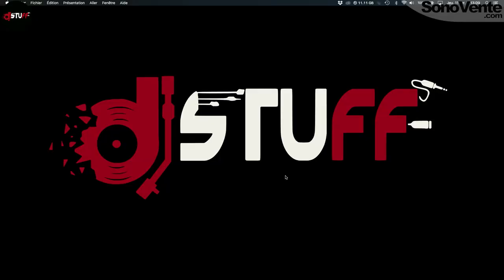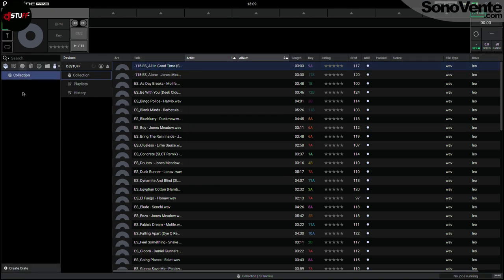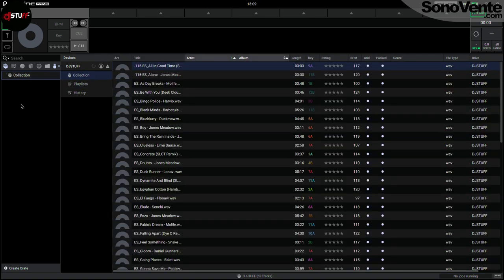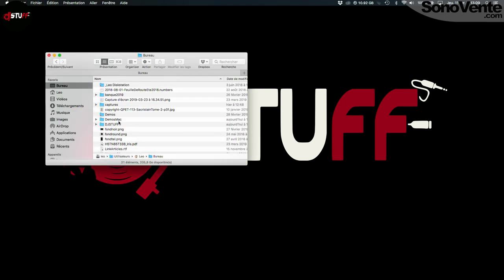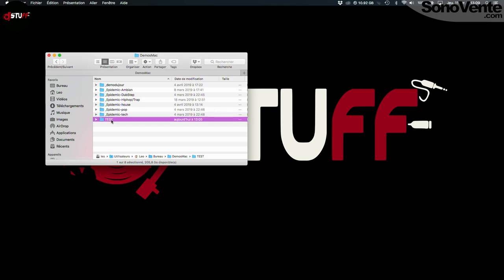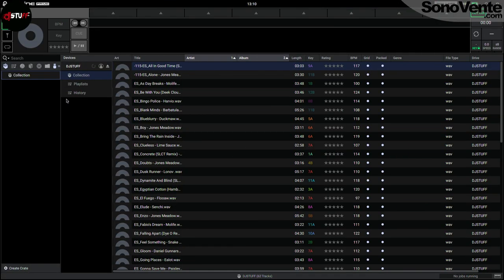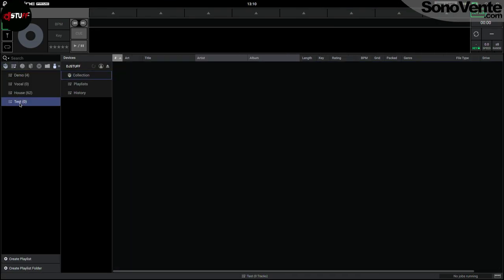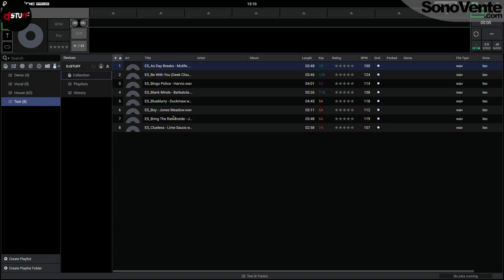In Engine Prime, the first step is to format your USB thumb drive. When it's done, you open Engine Prime on your computer and you're directly in the collection part. You can see I have my USB key here — there is nothing inside. You can directly put your tracks in the collection part, or put them in a playlist. For example, in 'test' you see I check this folder and I have my eight tracks here.